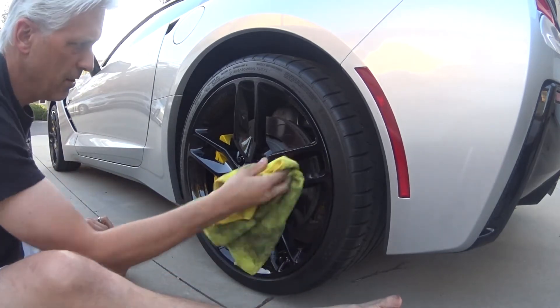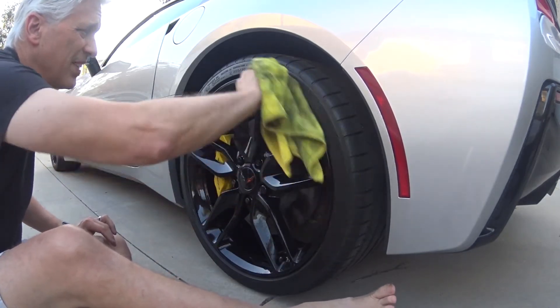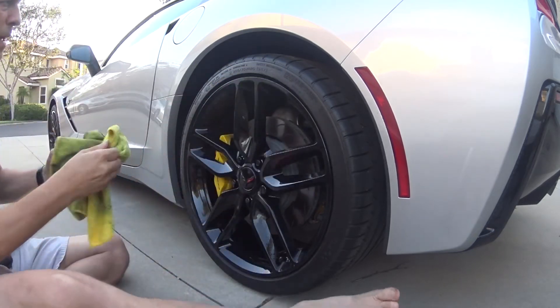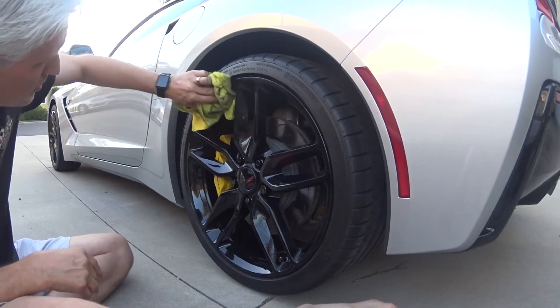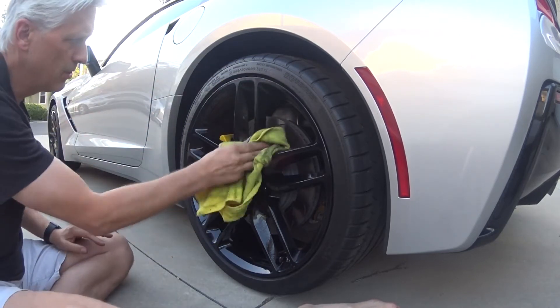So Dave has a Z06 with chrome wheels. I keep telling him: if you take and get some new pads, you won't have those dust problems that you see. See how that's coming up nice and shiny now?